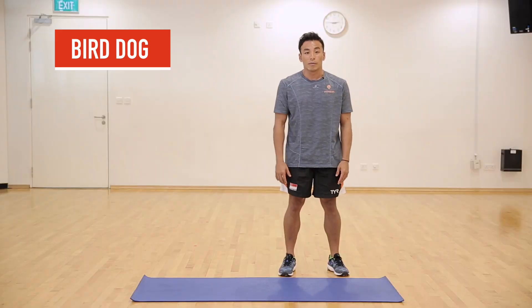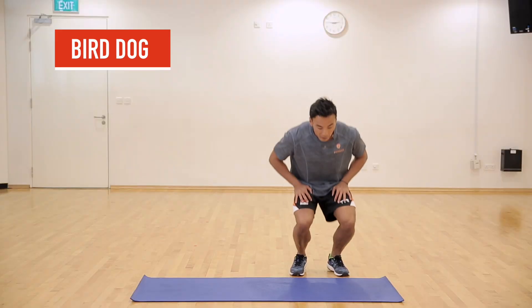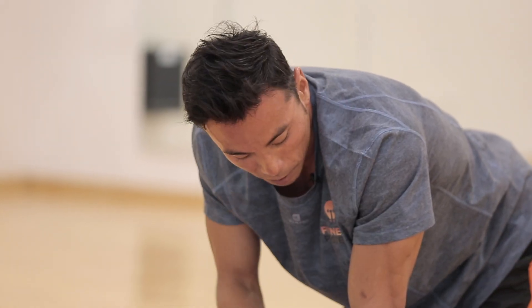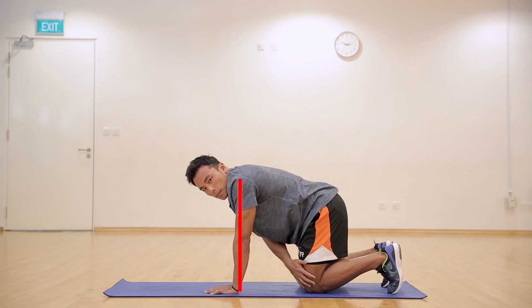The first exercise we'll be doing is the bird dog. Let's start by getting down onto the mat. Check your shoulders directly above your palms, hips directly above your knees.